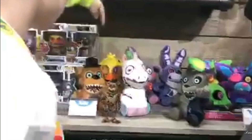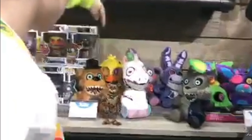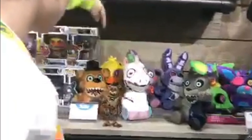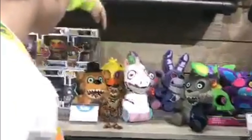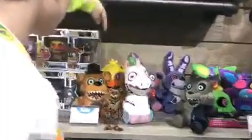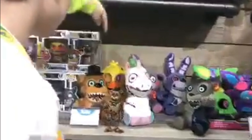Hey guys, Finji here. Today I'm showing you these — not blacklight plushies — the Twisted One plushies. They're actually really cool, and shoutout to Gavin Family Vlogs, because they're the one who actually made the video. These things are official, and they look lit, and they're coming out. I'm buying them all.